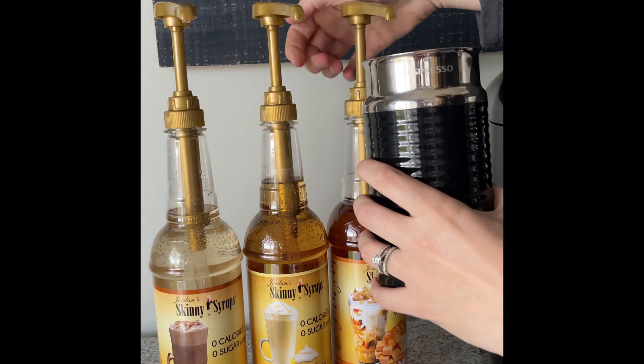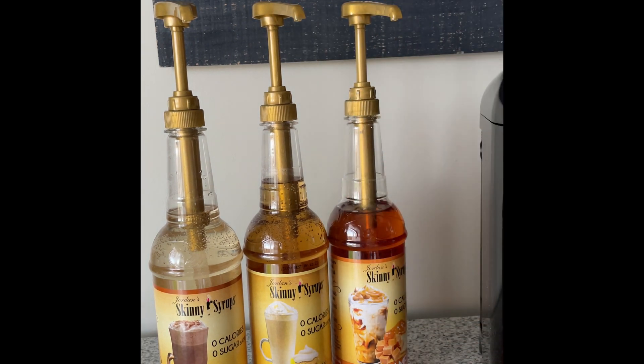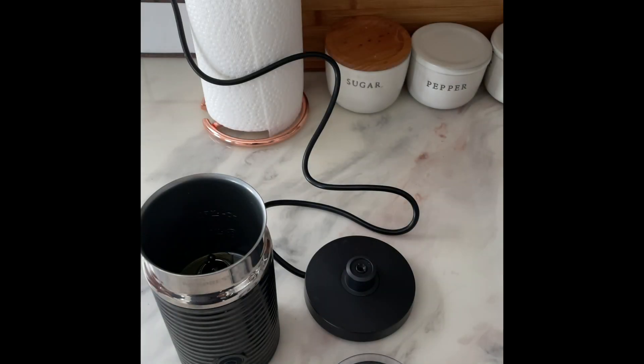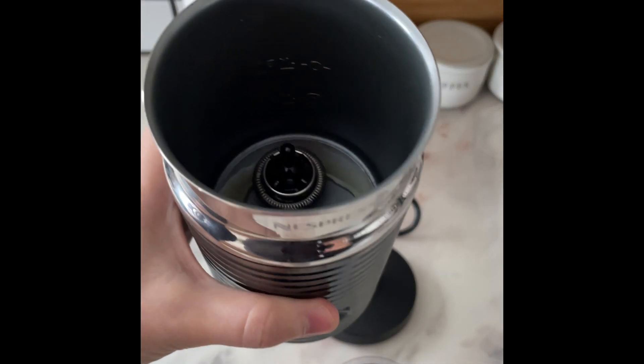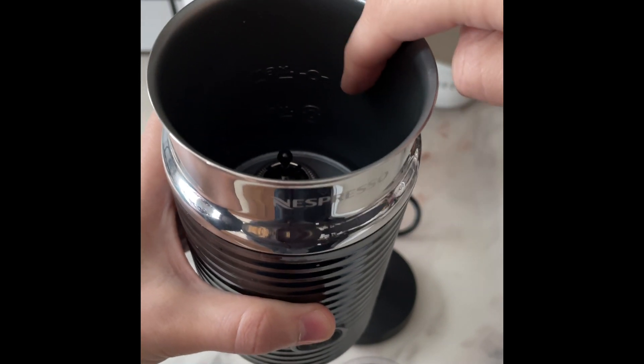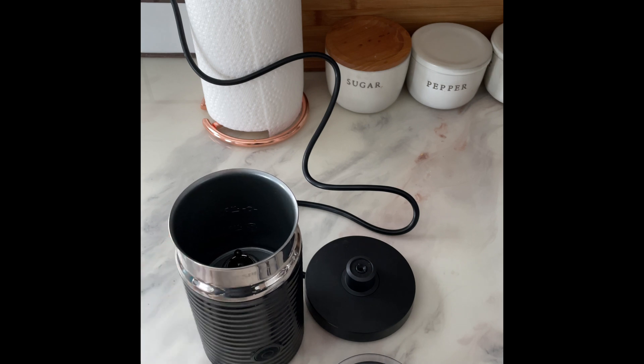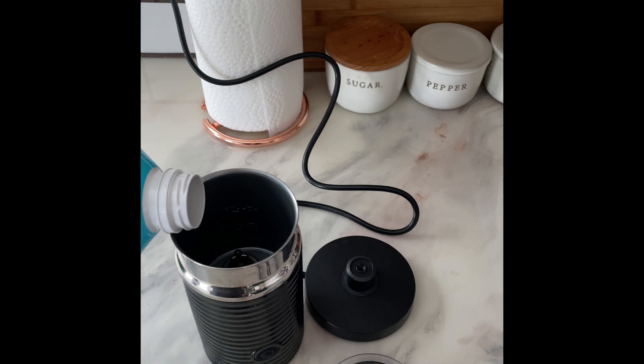I'm gonna add some Johnny's Skinny's syrup, which I like because it's zero calories and zero sugar, and the caramel is delicious. It's hard to see, but there are two fill lines inside the frother. For hot milk, just fill to the bottom line. If you want to make cold milk froth, fill to the first or second line, but be careful not to overfill because it will overflow as it heats up.